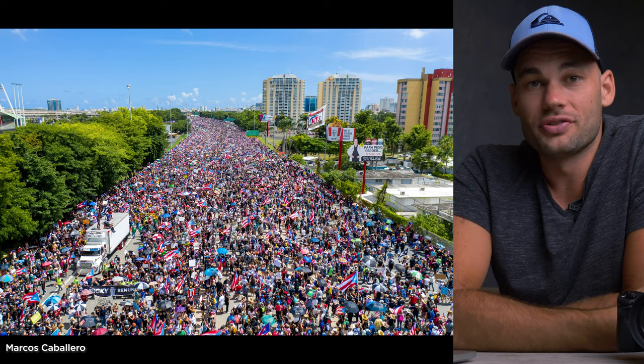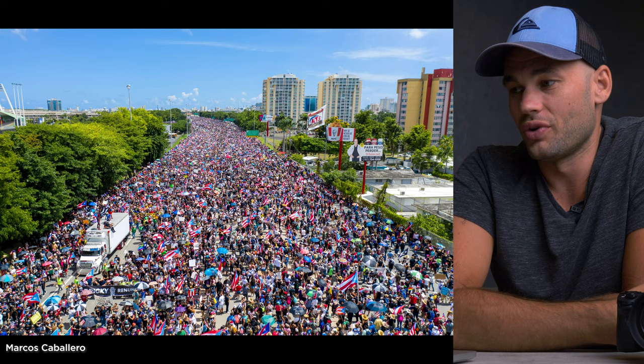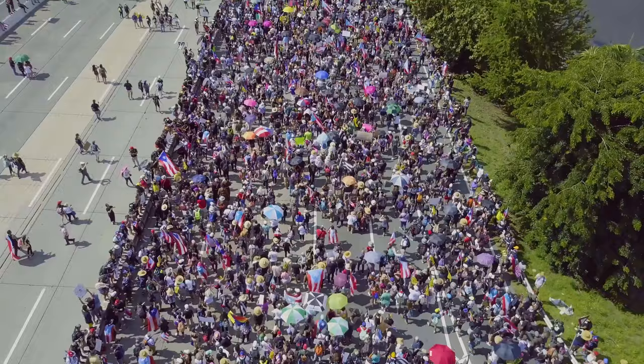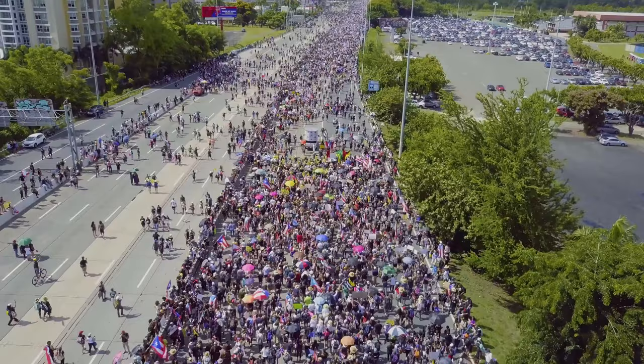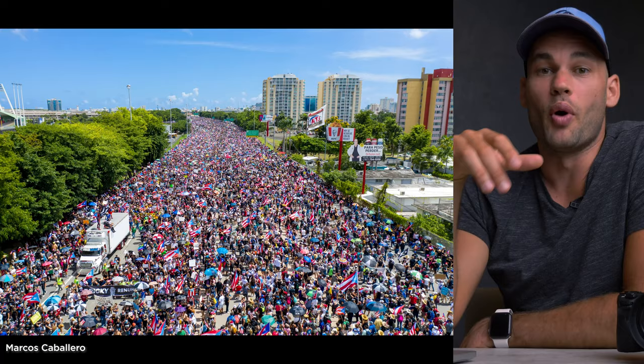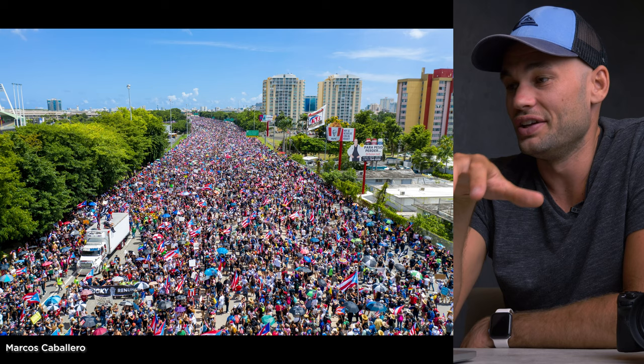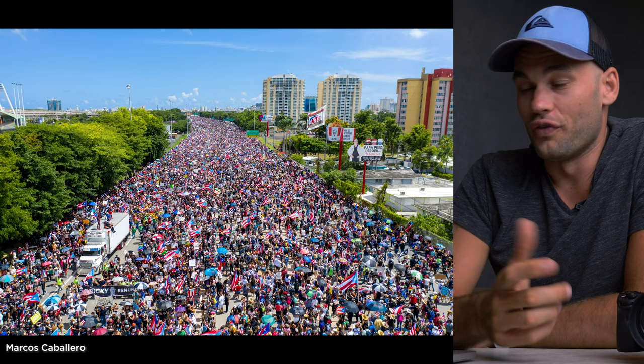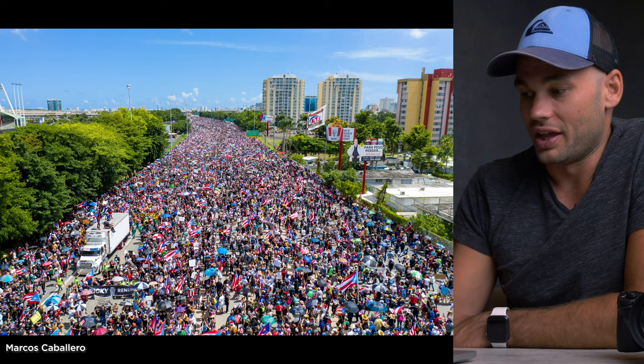Here's another drone shot from the highway protest — incredible shot. When I was there, the protest was going in one direction and had just started to come back in the other direction, so one side of the highway was filled and the other wasn't. Marcos here has gotten both sides of the highway completely filled, so I feel like this is the best aerial shot of the protest I've seen — there's not a single gap on this entire road. If a news agency was looking for a shot to show the sheer magnitude of this event, this is the one to use.